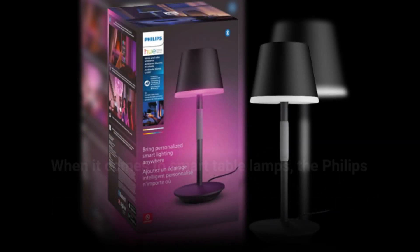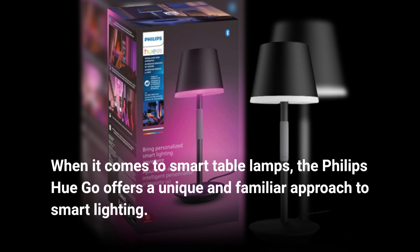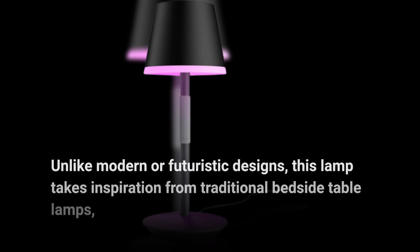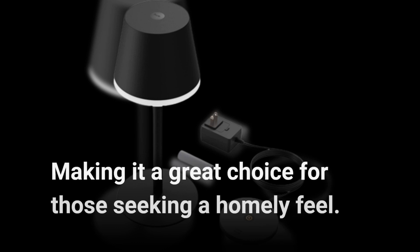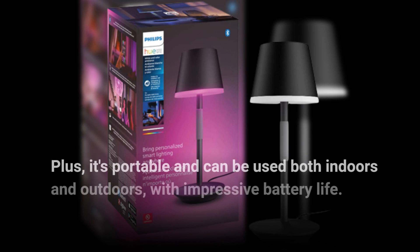When it comes to smart table lamps, the Philips Hue Go offers a unique and familiar approach to smart lighting. Unlike modern or futuristic designs, this lamp takes inspiration from traditional bedside table lamps, making it a great choice for those seeking a homely feel. It's portable and can be used both indoors and outdoors, with impressive battery life.